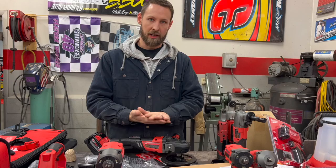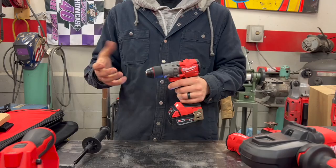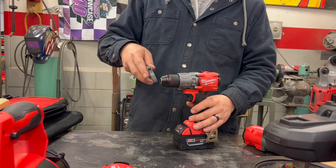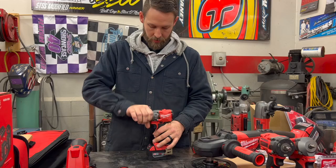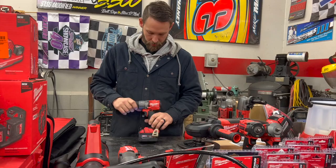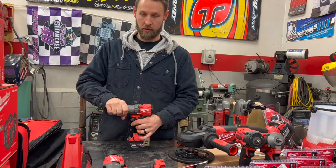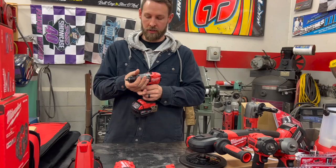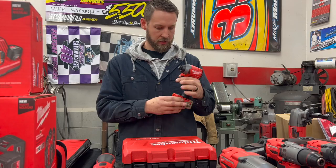You always need a drill. This is the half-inch hammer drill driver — it has the metal chuck, which I like a lot better than plastic because guys are rough on things. It's got an extended reach handle and speed adjustment: regular drilling, clutch mode, or hammer drilling for concrete. Most of what we do on race cars is going to be the regular drill setting, but it also has a lock feature so you can tighten it down on the bit and click it locked.